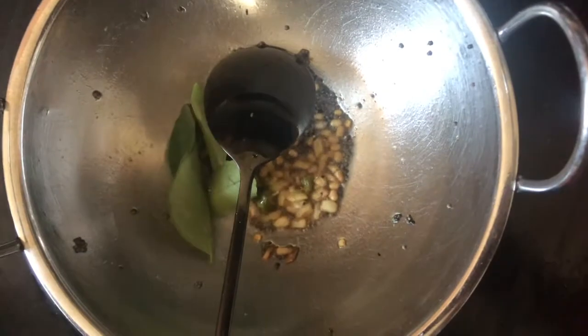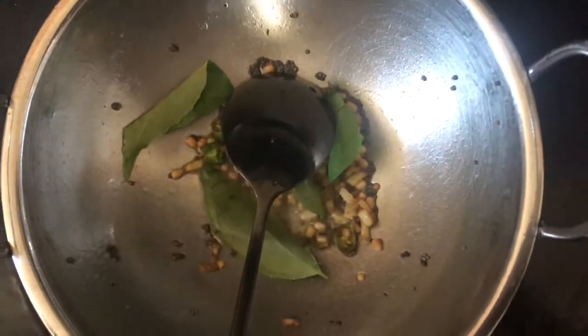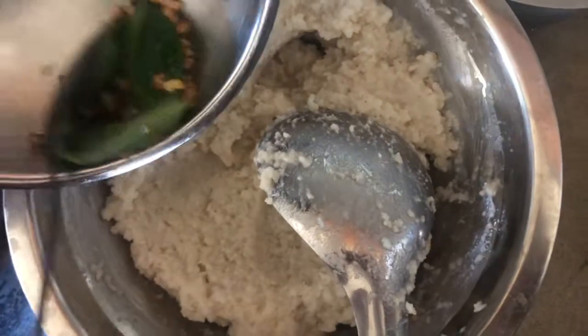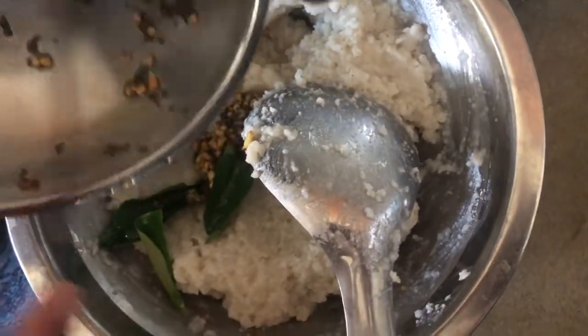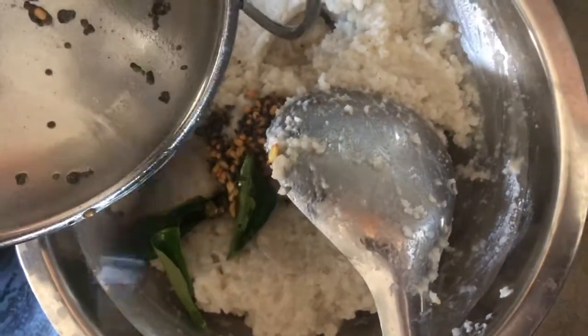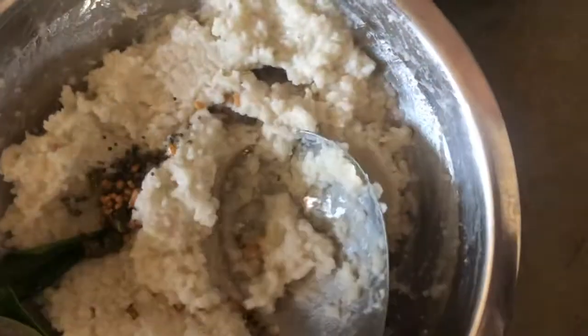The texture of the texture. Now we're going to add some salt. When you're going to add salt, we're going to add salt.